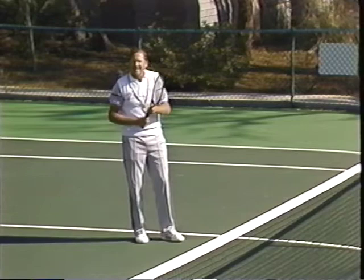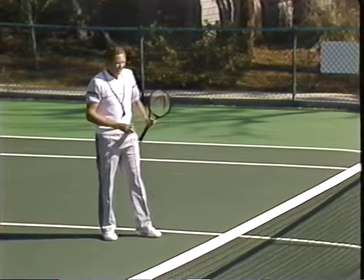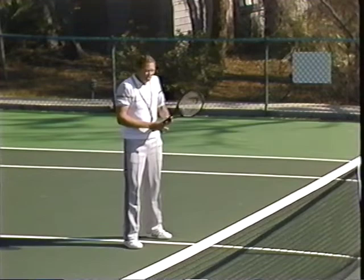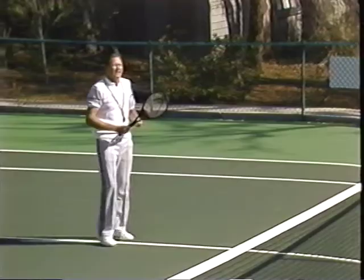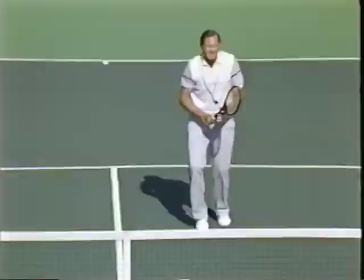A lot of people feel the volley should be about speed — blinding speed — but that's not the concept. When you are close to the net, you are increasing your chances to direct the ball. The closer I am to the net, the sharper the angles can be, so speed is not that relevant. I can also direct the ball with depth. Those are the considerations for a volley, not blinding speed. Here is a picture of the forehand volley and the backhand volley — you can see there's almost no backswing; my racket is ready.